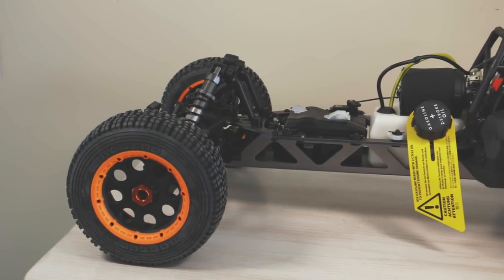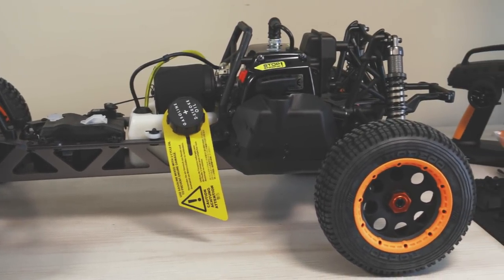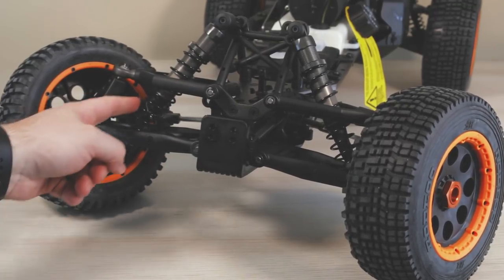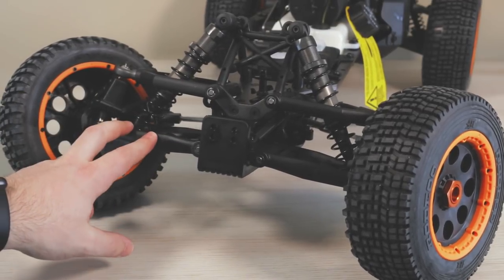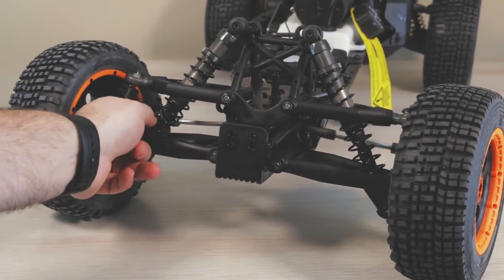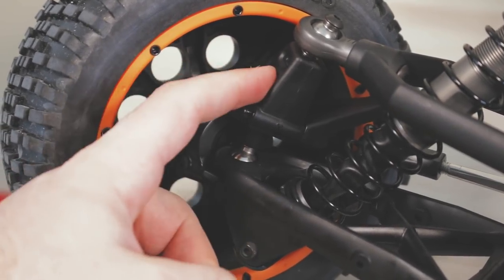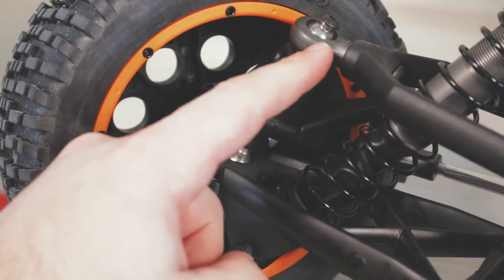Jumping into the actual Baja 5B — this is what the vehicle looks like without the body. It's very big, again 1/5th scale. The front suspension uses heavy-duty plastic and composite material. I noticed the A-arms on the bottom are the same ones as on the Mustang Boss, just flipped around. The carriers go up into composite material, and the A-arms are very thick and solid — I don't see you breaking these unless you run into something at full speed.